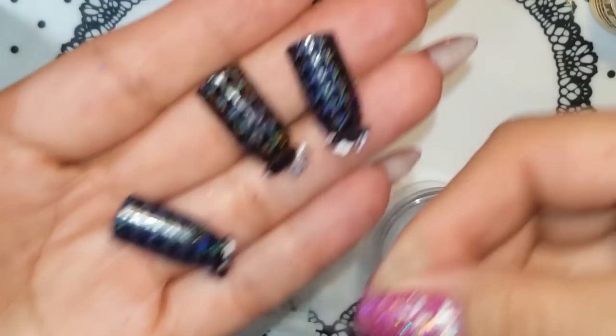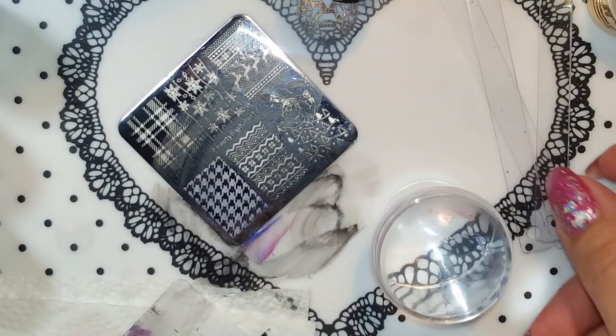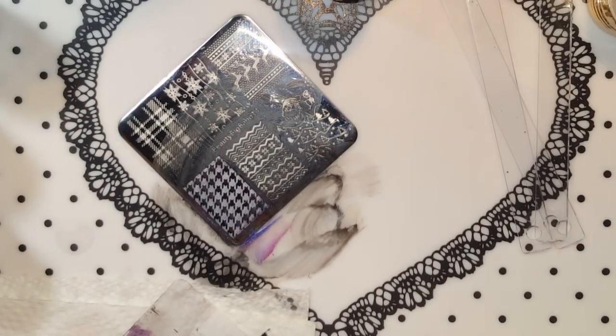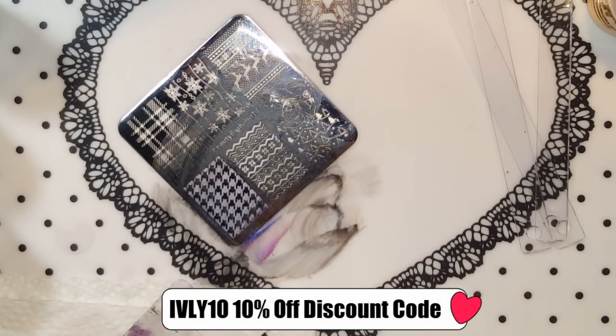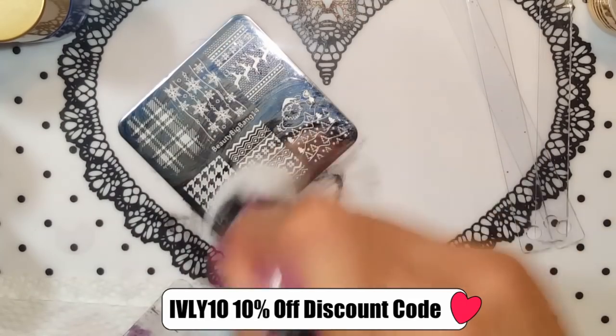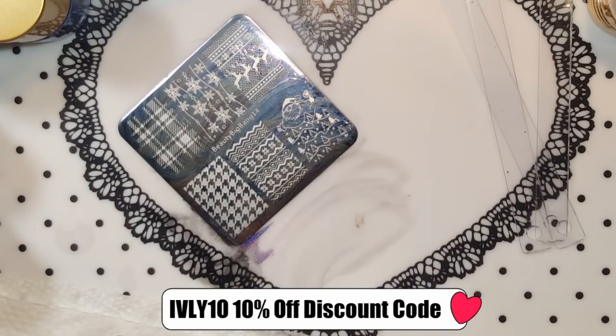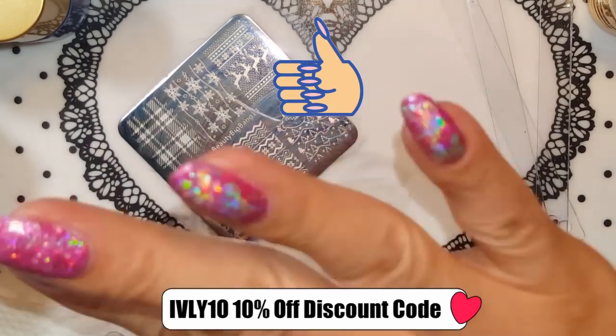You can definitely see the design on the nail on the pop stick, so they do stamp. I don't know how it would look over white — I don't have a pop stick with white. I will leave all the information for you guys and also my 10% discount code right here. Thank you to Beauty Big Bang for sending this beautiful stamping polish. As always, if you like this video give it a big thumbs up, subscribe if you're not already, and I will see you guys next time, bye!